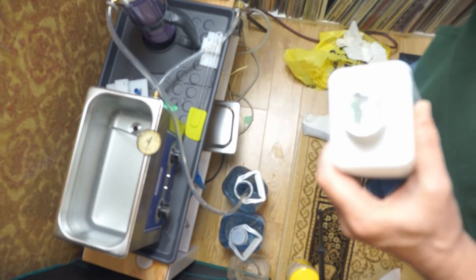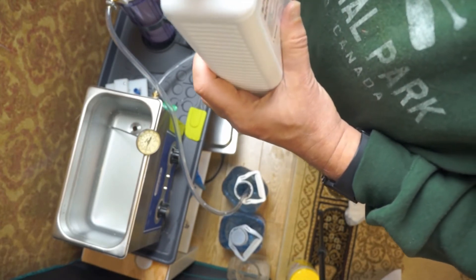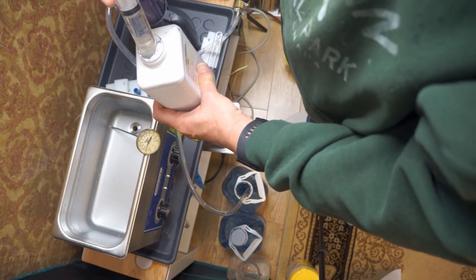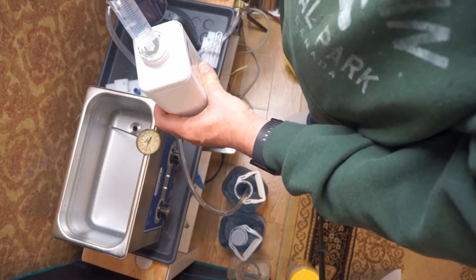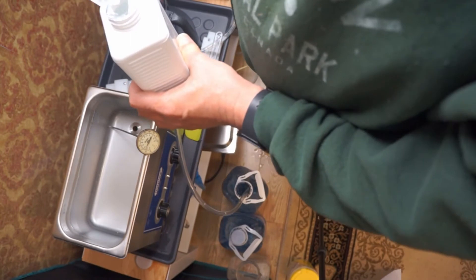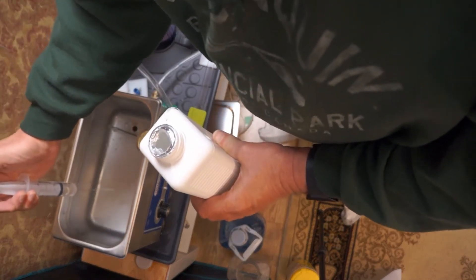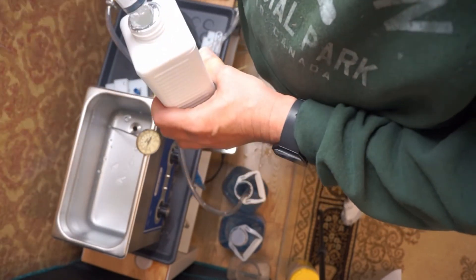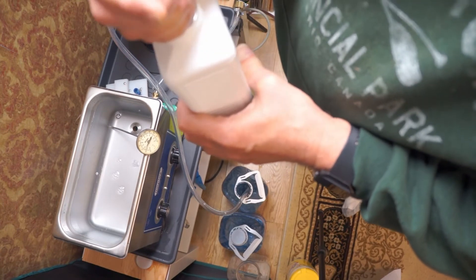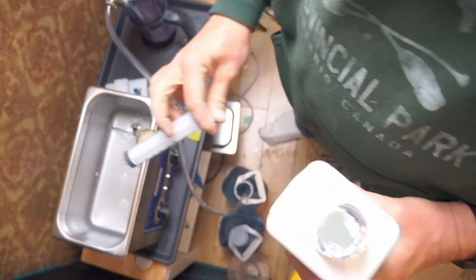We're coming in with our Ilfotol — it's from Ilford, it's a surfactant. I'm putting in about 5 cc per liter, and the total in here is going to be about 7 liters, so I think I'll stick with about 25 milliliters. We've got foam! I'll put in 5 more. So I've put in 30 milliliters total of Ilfotol.